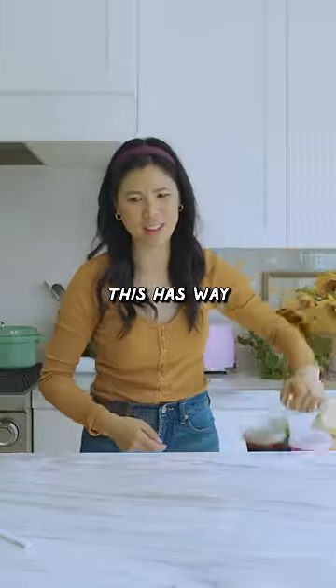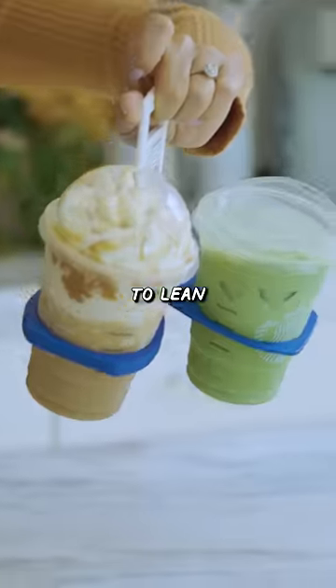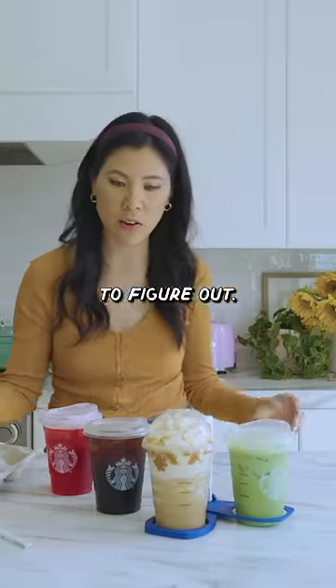Okay, this has way better control. What if I only get like three drinks? Not bad. I mean, it does tend to lean a little bit. I'm gonna give this seven out of ten because it was hard to figure out, and it shouldn't be hard to figure out.